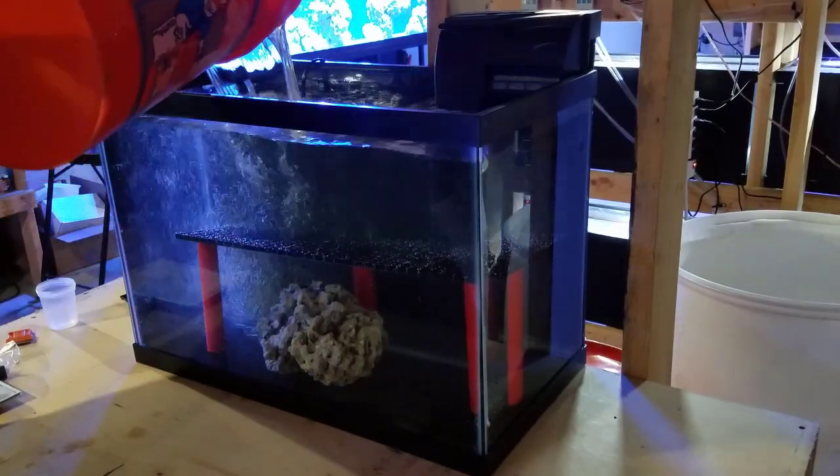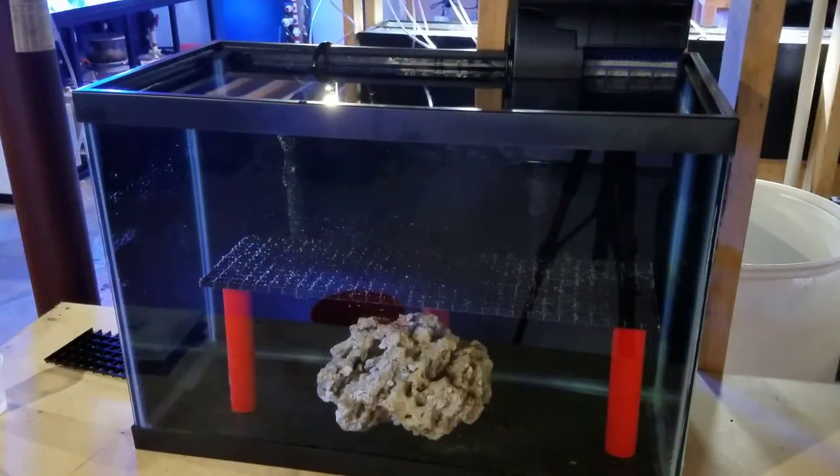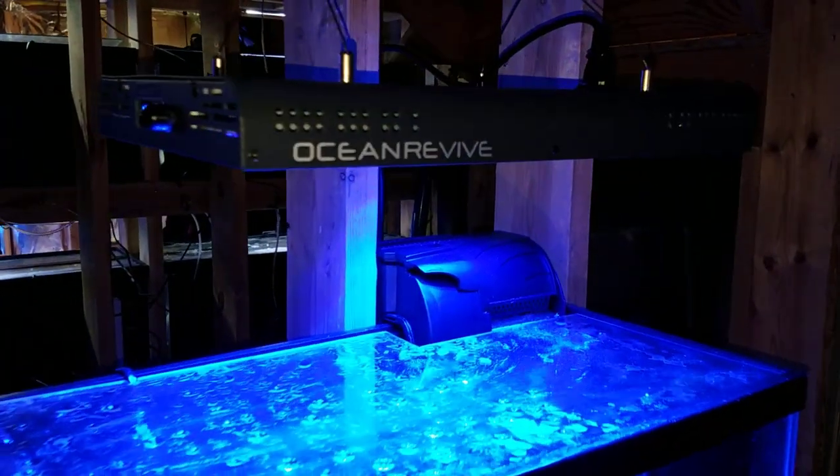I also threw in some inverts about a week later to keep ammonia production going and keep the cycle moving, since I'm not putting any fish in this tank anytime soon. I'm thinking about maybe adding a six-line wrasse down the road, but for right now it's just inverts and corals populating this tank.